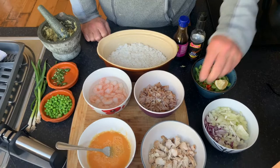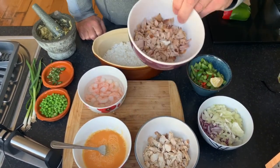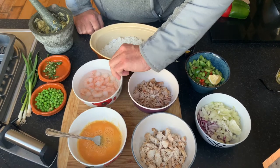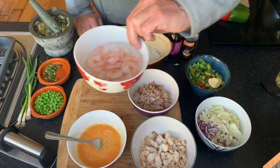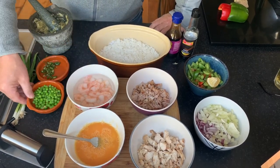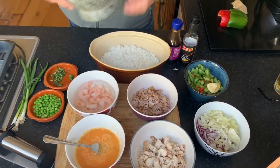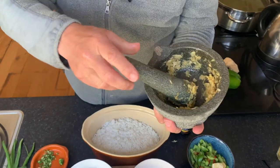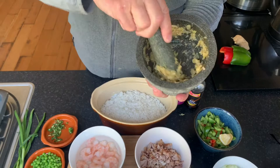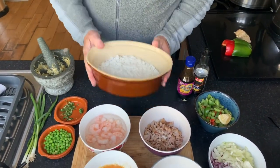We're going to need some finely chopped onions, some peppers, some chicken breast bits - anything knocking around the fridge really. A bit of ham, a couple of eggs, about three eggs there, some prawns. Again, you don't need to use them all, but these are pretty much the main bits. Some peas, some chili, and in the pestle and mortar we've got garlic and ginger, which is going to go into the pan.